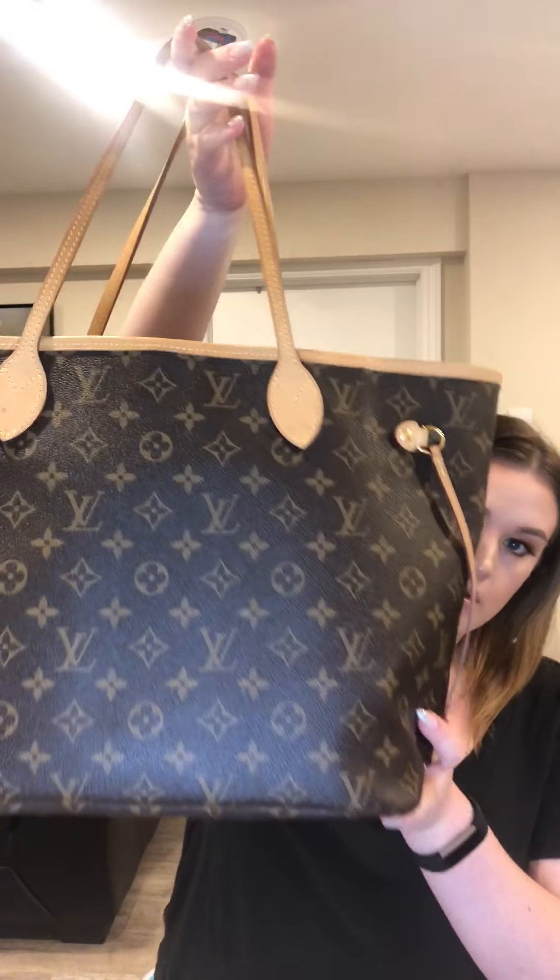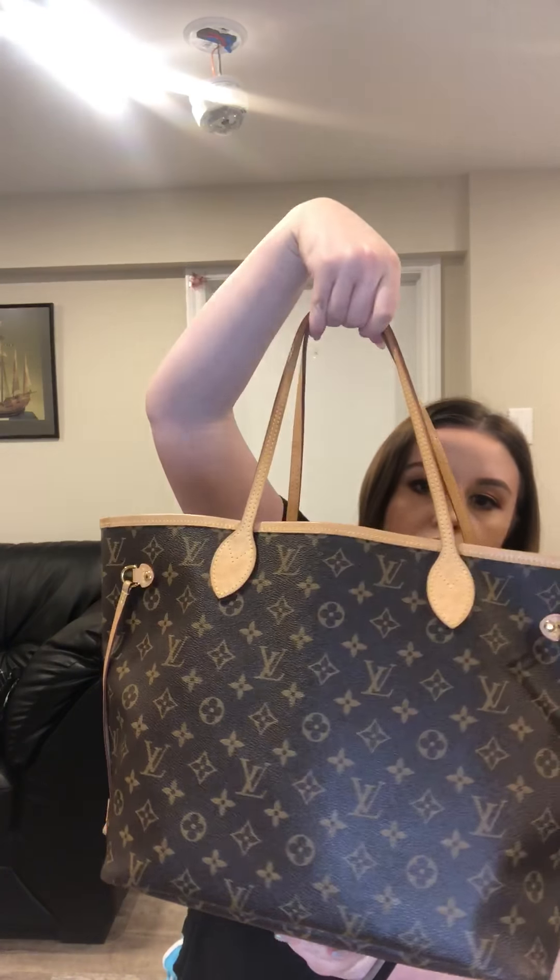Overall it's a really great bag — for working moms, people on the go, I definitely recommend it. You just have to be super careful with the vachetta leather. I hope you enjoyed this video; hit the like button, subscribe, and comment below what other videos you'd like to see me do.